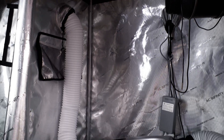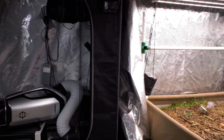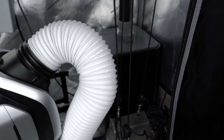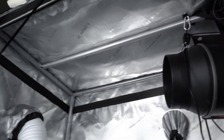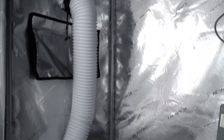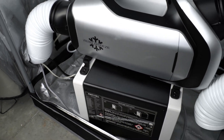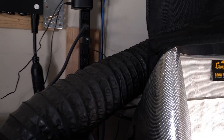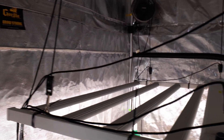The 2x4 lung tent acts as an environmental control hub to keep conditions steady. The air moves between the lung tent and the main tent with a second T6 that is pushing air from the 2x4 back into the 5x9 tent. This air cycle essentially makes the 2x4 act as if it had a much larger air volume, allowing the dehumidifier in here to work efficiently. This particular dehumidifier is a 70 pint and only pulls 360 watts at full steam.